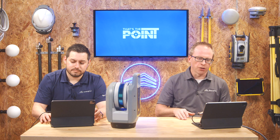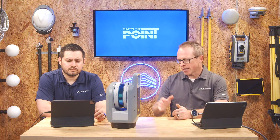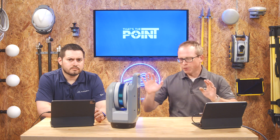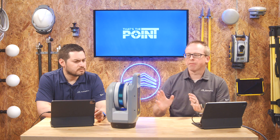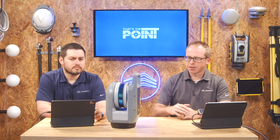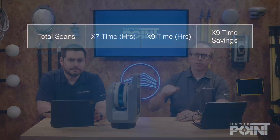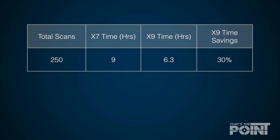The math really starts to make sense when you look at the chart. This shows similar coverages and the amount of scan time each unit takes. We did our best to compare apples to apples — same coverage, same number of points, not repositioning the scanners, just hitting the scan button. Starting at 250 scans, you start to see the divergence: with the X7 you'd have about 9 hours of scanning to complete those 250 scans, while with the X9 you're down to 6.3 hours.